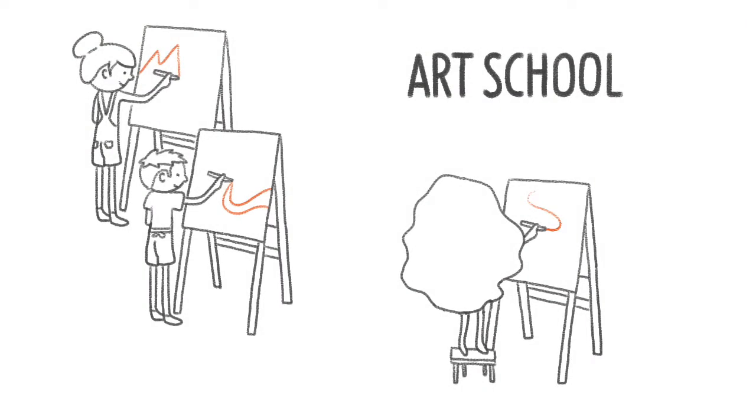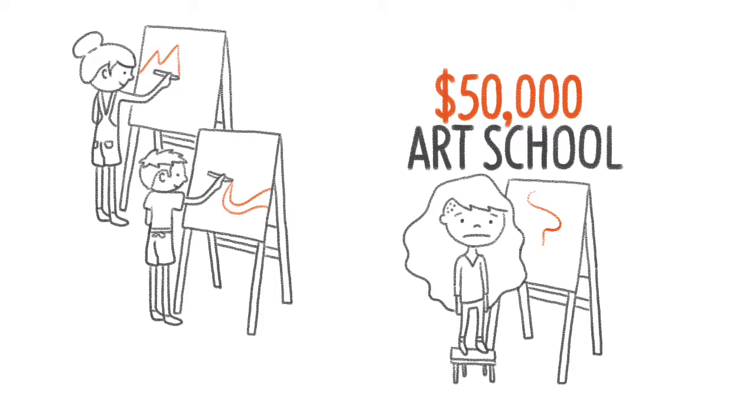Attending art school easily costs more than $50,000 in tuition alone. Most people can't afford it. This Skillshare class series aims to target students who have the passion for art and want to learn the essential knowledge gleaned from art school.